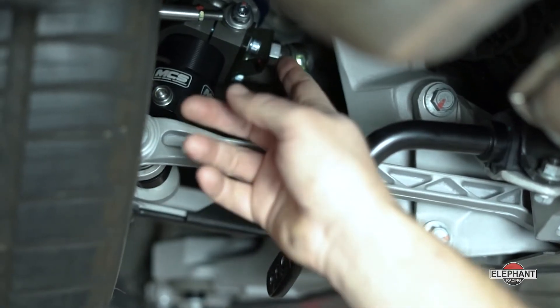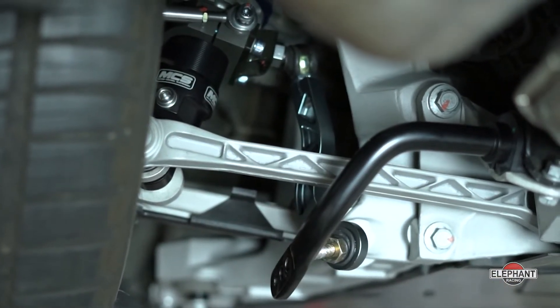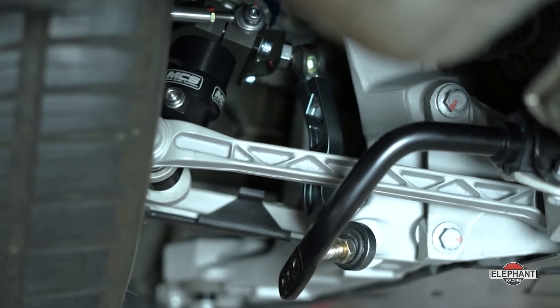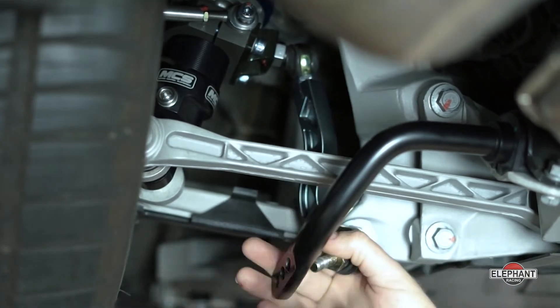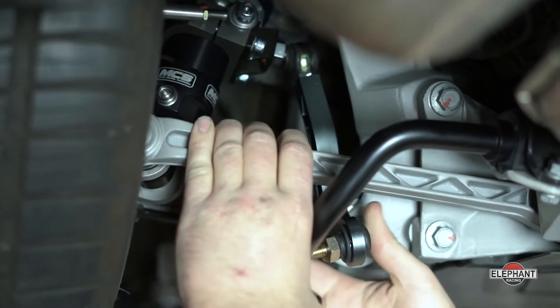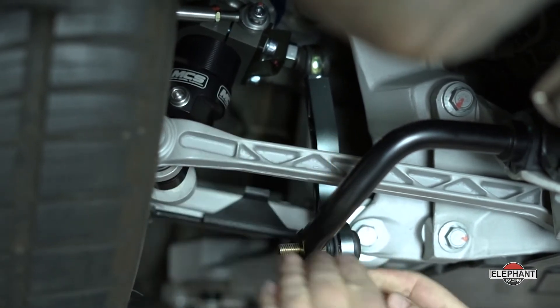Now that we have the top of the drop link assembled, we've put the wheels on the car and gotten the car sitting at ride height on level ground with the wheels pointing forward. I've adjusted the drop link so that it can go into the sway bar and the geometry allows it to be clear on all sides.